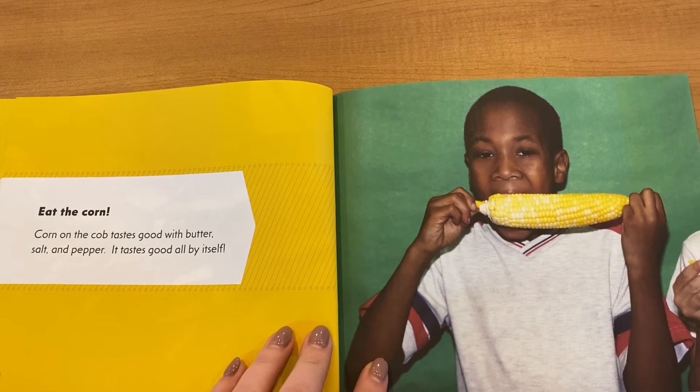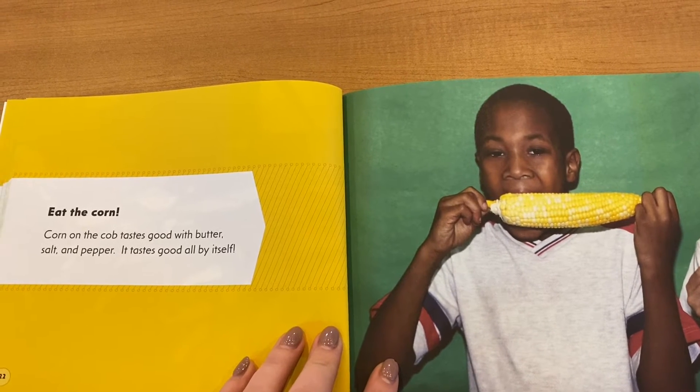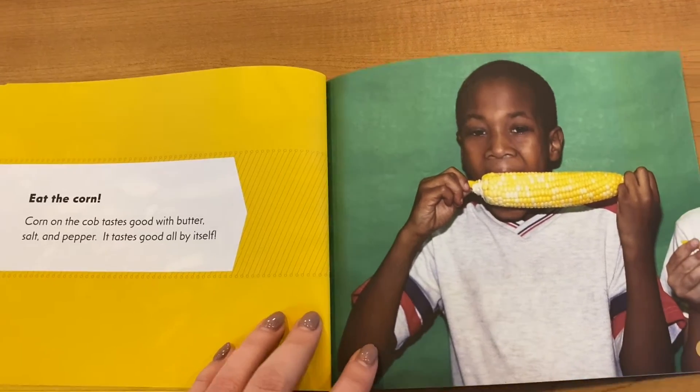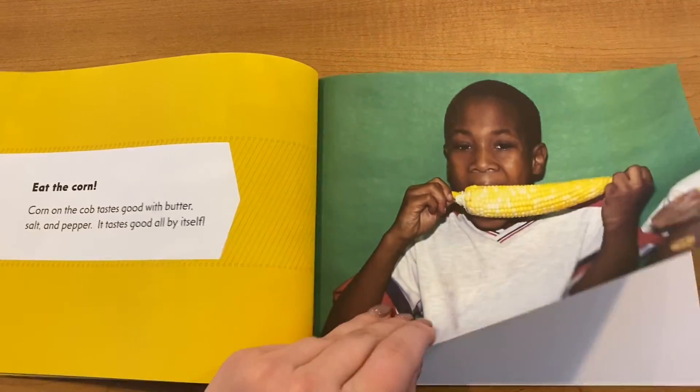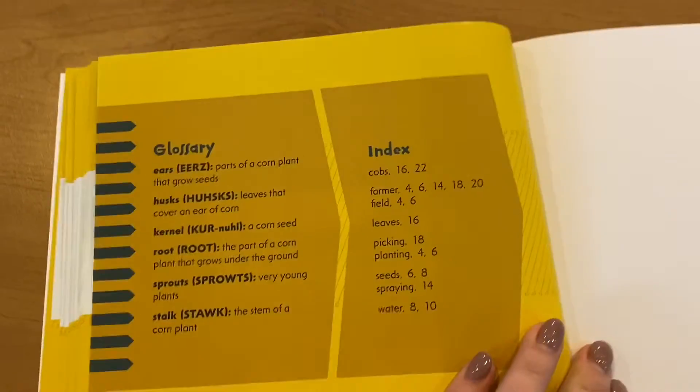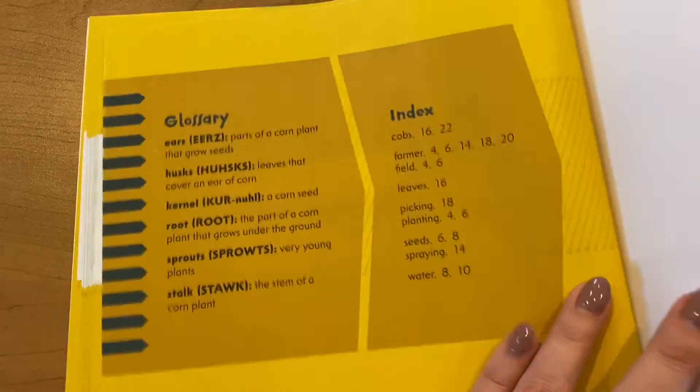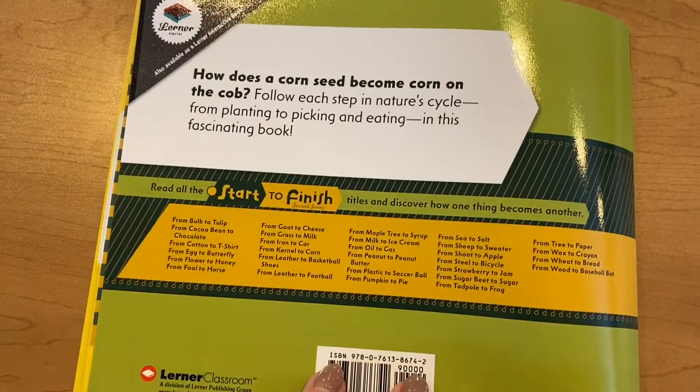Eat the corn. Corn on the cob tastes good with butter, salt, and pepper. It tastes good all by itself. The end.